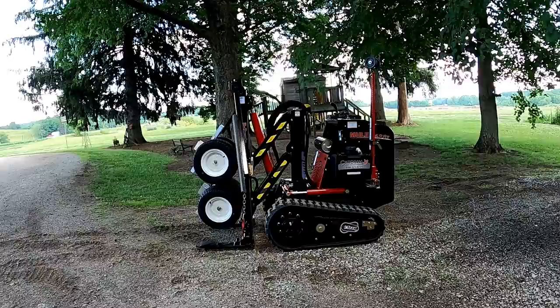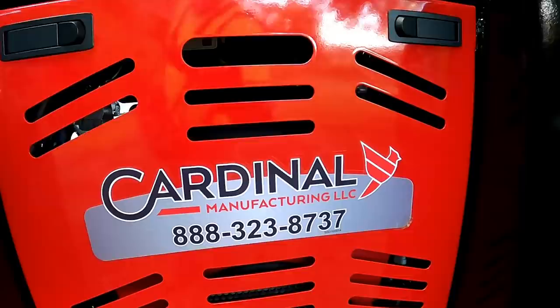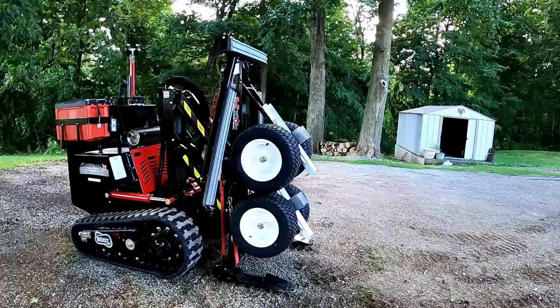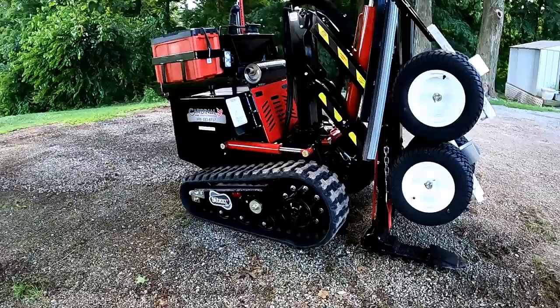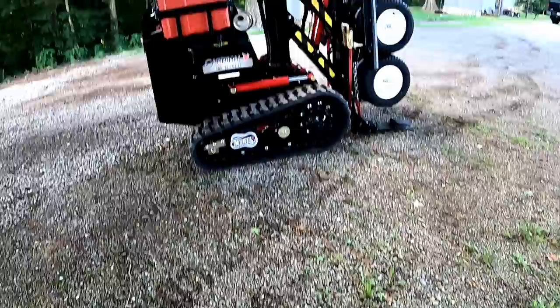Well, look what showed up — a brand new mule! It's called the Mule CE 628T by Cardinal. Brand spanking new! This is gonna be fun, definitely an upgrade from the one I had. The other one was older and had wheels instead of whips. This one's got whips, like a bobcat — just a badass machine.